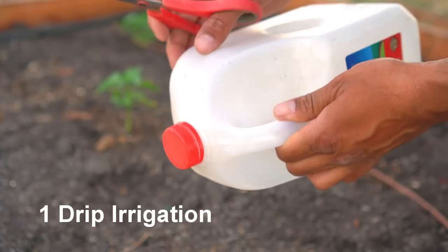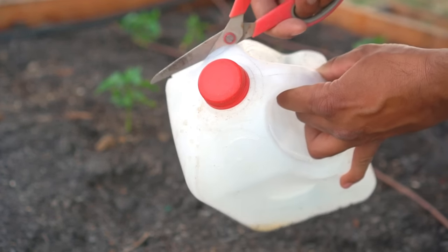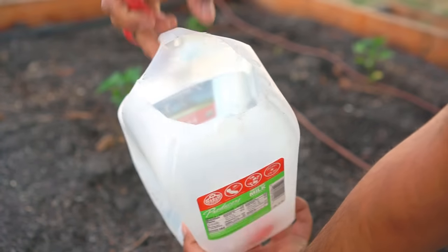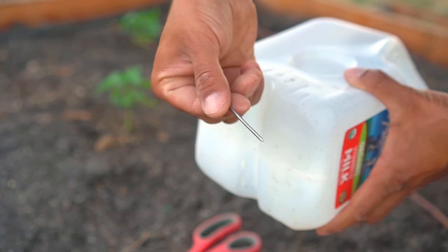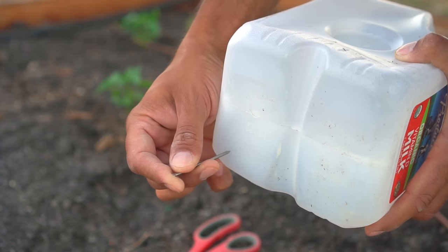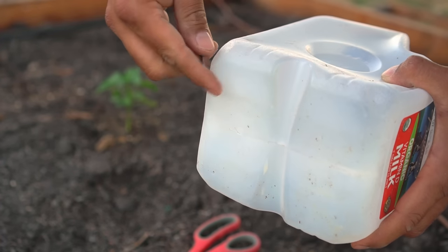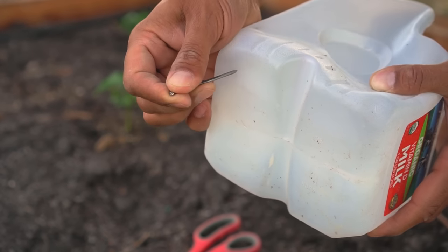Number one, you can use milk jugs as drip irrigation. To prepare the jug, use scissors to cut the top part off. Then use a sharp nail to poke a hole in the bottom, preferably on one corner.